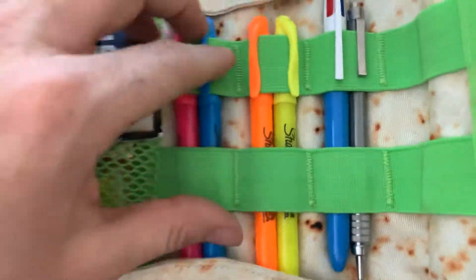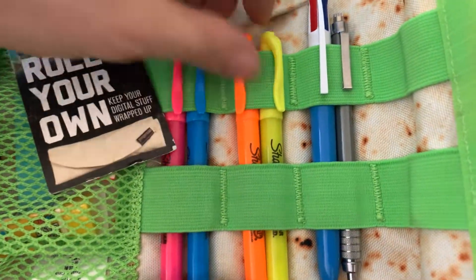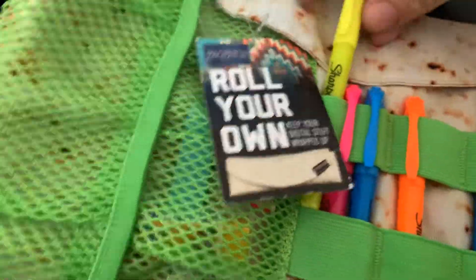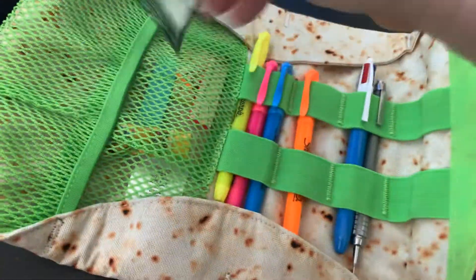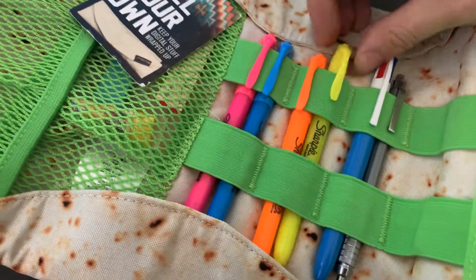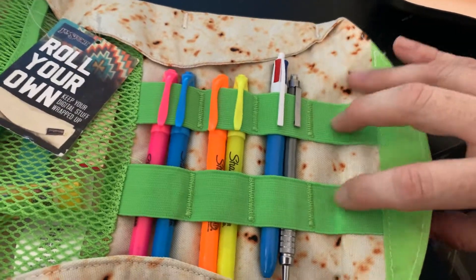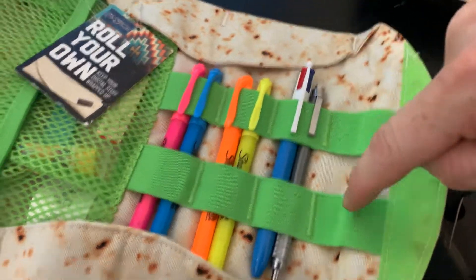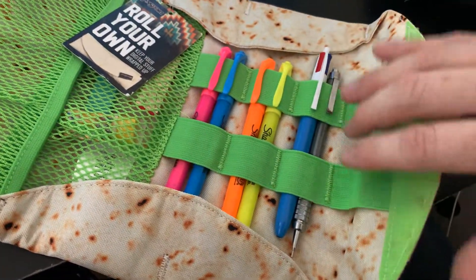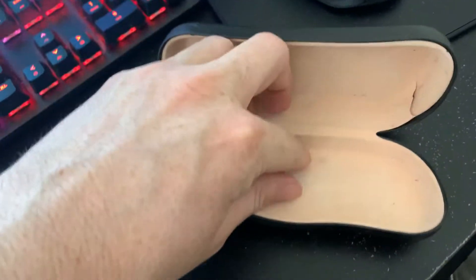You can pretty much fit three pens each. For aesthetic reasons, I just put two and two, and so it folds better. I leave this open because that's kind of where it creases in to fold. And this is enough for me — it's pretty much what I used to keep in here.